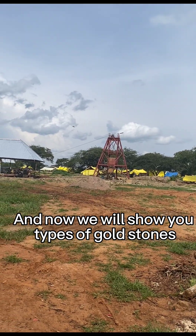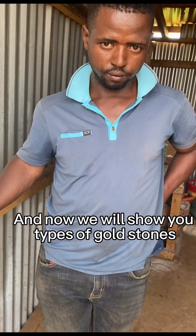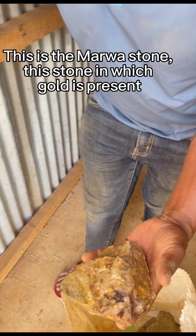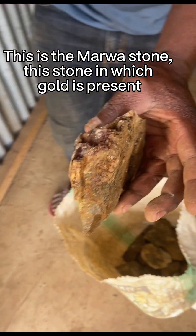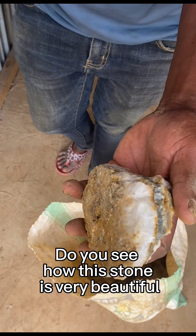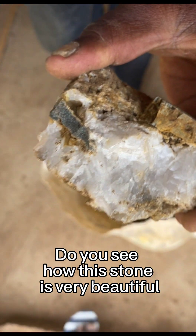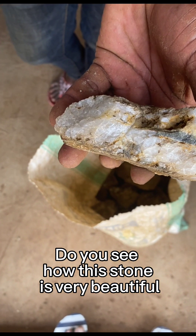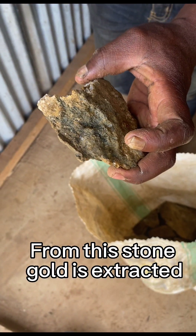Now we will show you types of gold stones. This is the Mawa stone — the stone in which gold is present. Do you see how this stone is very beautiful? From this stone, gold is extracted.